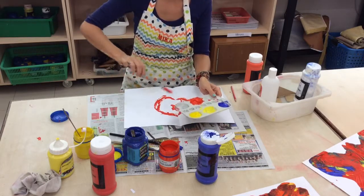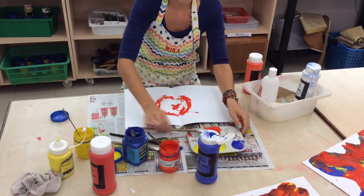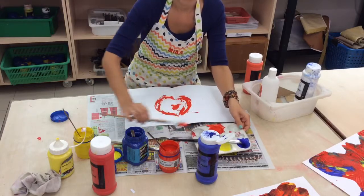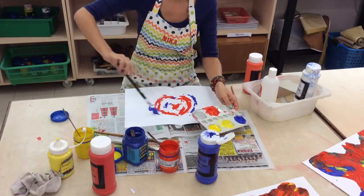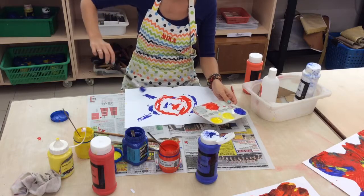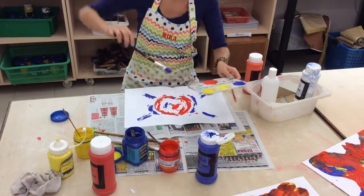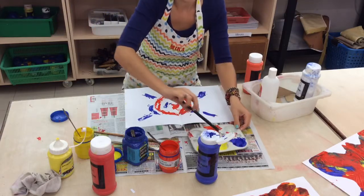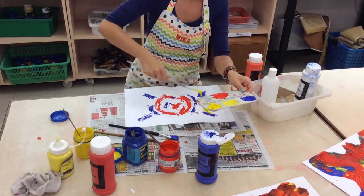It doesn't matter if it's a bit globby, but the paint can dry thick as well, so that's kind of cool. So I've got my red, maybe hold it over, my blue. I'm also going to start to go to the sides a little bit. This idea of the circle with the little wings is for those butterfly wings. And yellow, depending where you want it.